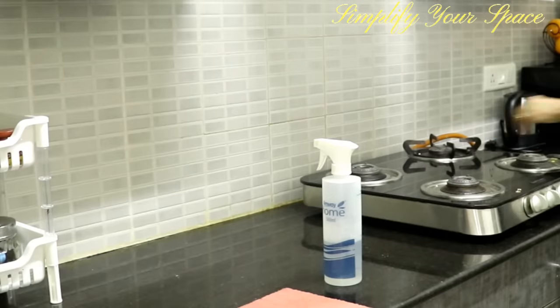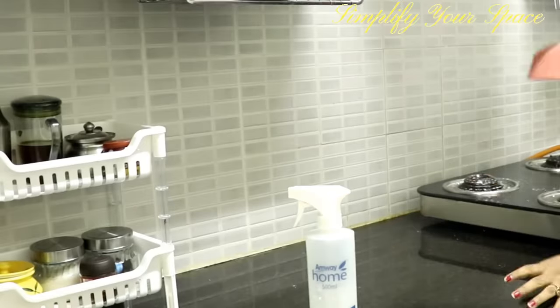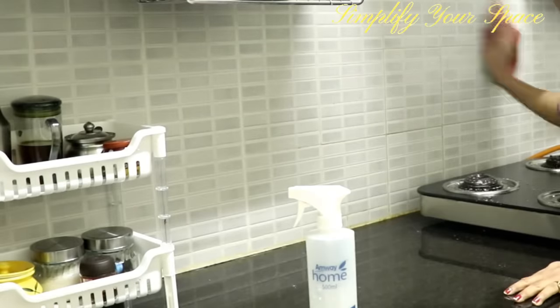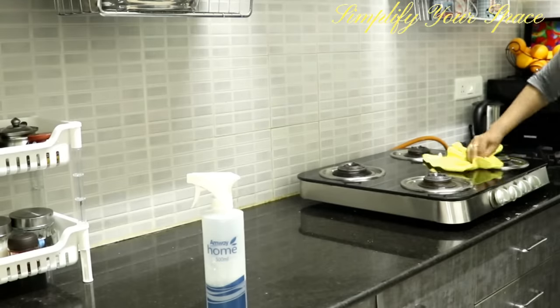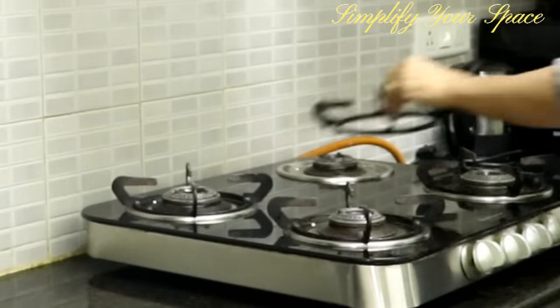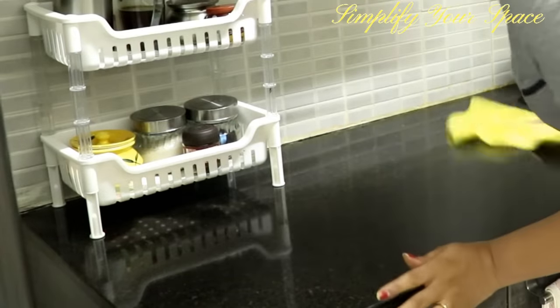Clean your cooktop, countertop, and tiles in the night after finishing dinner. Cover any leftover food and sweep the kitchen floor. It not only helps keep pests away but you will also feel good seeing a clean kitchen in the morning. It helps increase your efficiency and speeds up the morning cooking routine.